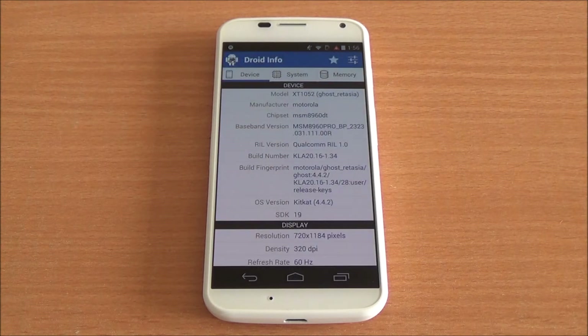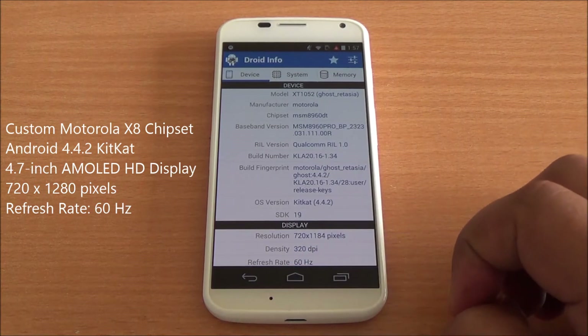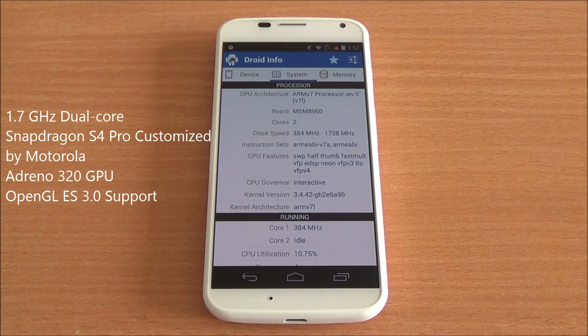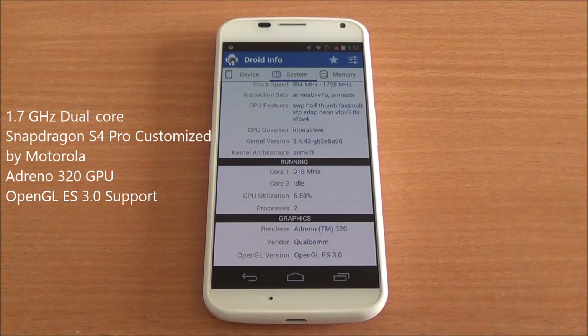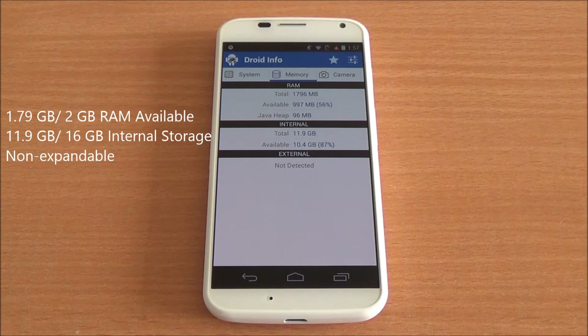The Moto X is running Android 4.4.2. In Droid Info you can see the same information. It has a 720x1280 pixel display — some space is taken by on-screen buttons. It has an ARMv7-based processor running at 1.7 GHz with an Adreno 320 GPU, called the Motorola X8 Mobile Computing Engine as it has been customized by Motorola. There is 2 GB of RAM, out of which 1,796 MB is available to the system.